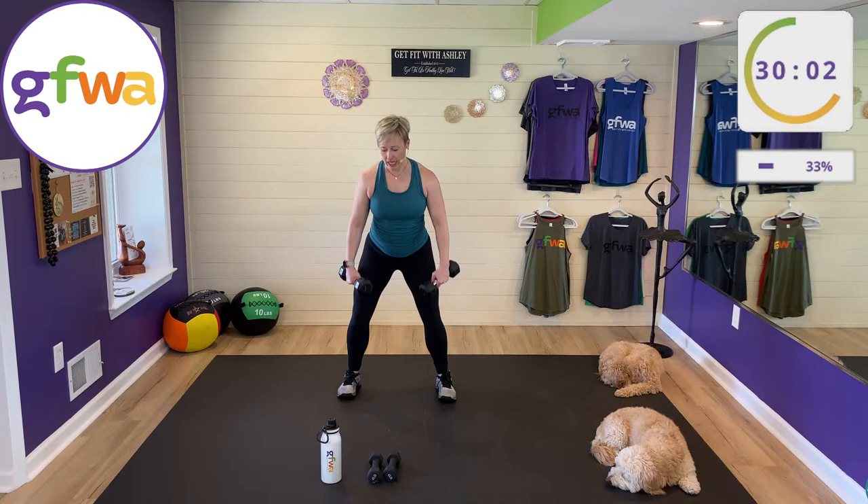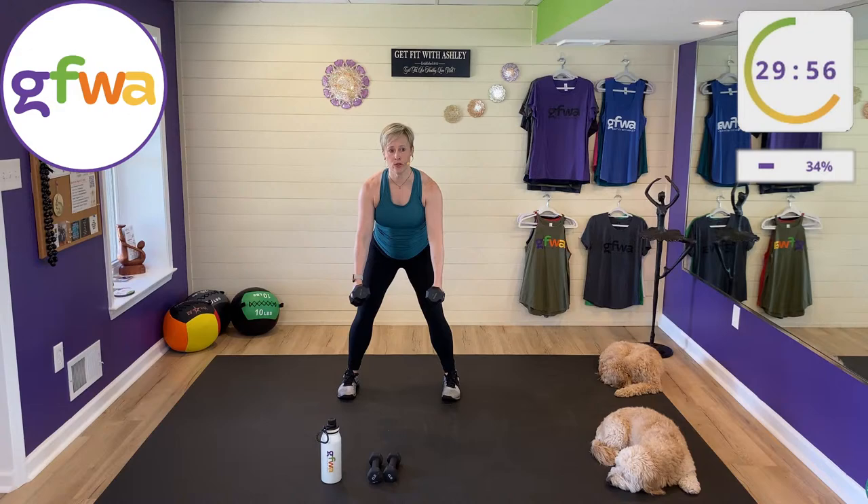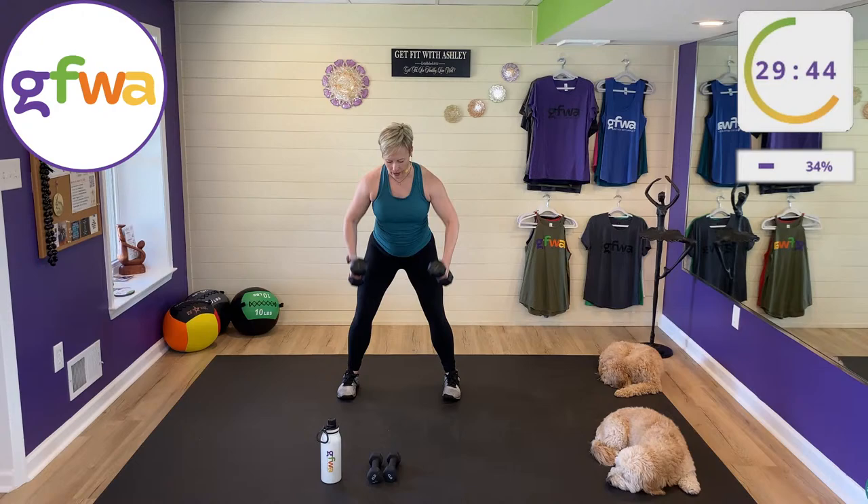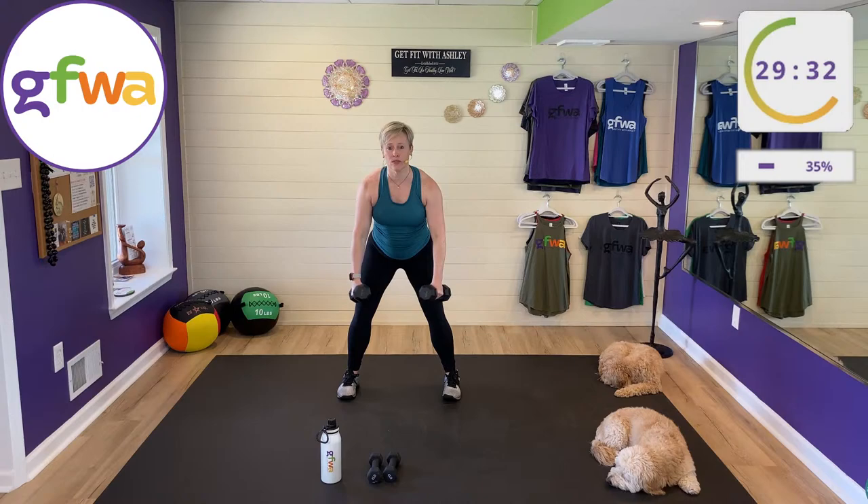Three-way row is next — back and biceps. Hip-hinged, slight bend in your knees. Row with palms in, palms back, and palms front: narrow, wide, and reverse. Exhale as your elbows come up each time. Don't worry if you're getting the order wrong — just try to do some of each. Your wrist position changes your elbow position; just pull elbows back every time.